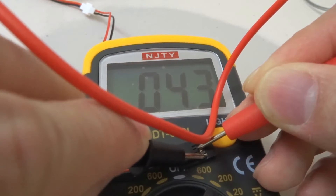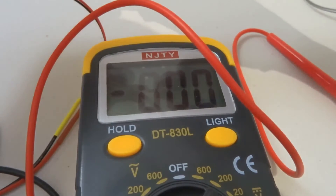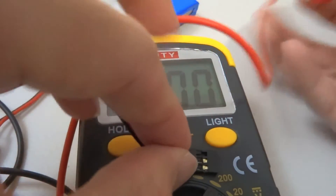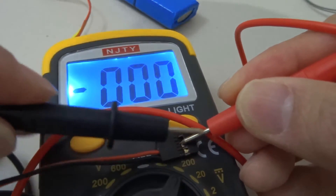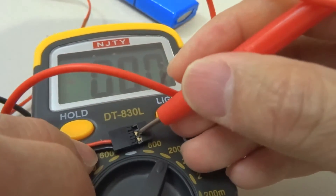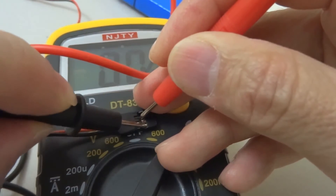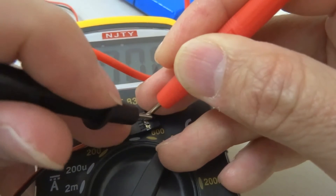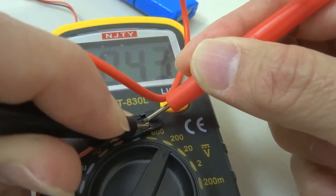It's reading around 4 volts. I don't know why it's so low — maybe the battery is running low. Let me try again. Now it's around 4.3 volts, maybe because I was using it earlier. But anyway, let's see whether it works or not.